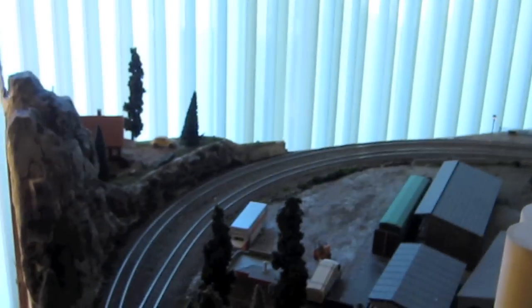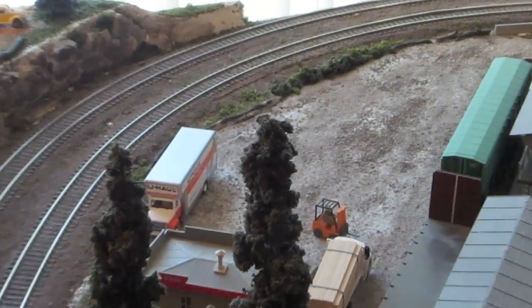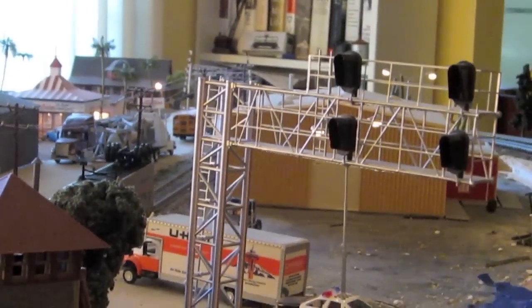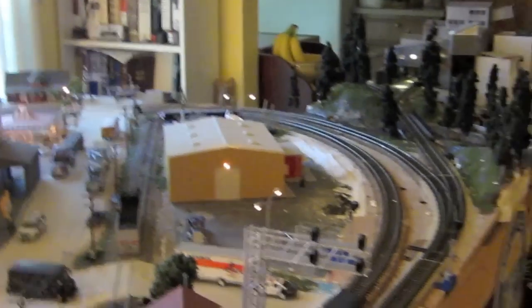I haven't done a whole lot on this side. I've added a forklift to the lumberyard, and over here I've added some Atlas G-Target signals. And, of course, the BLMA signal head cantilever bridge doohickey is there as well.